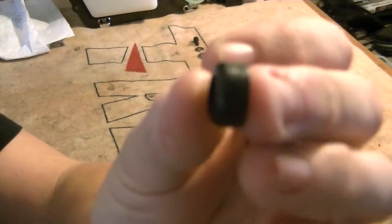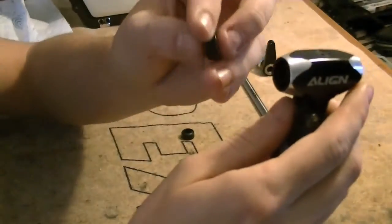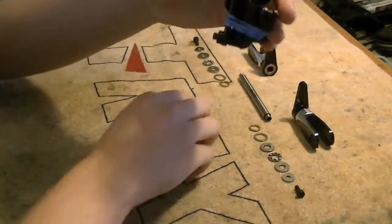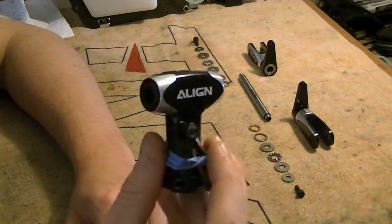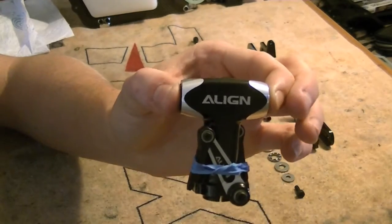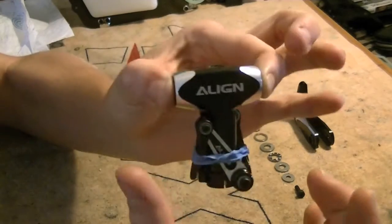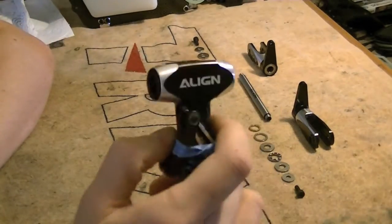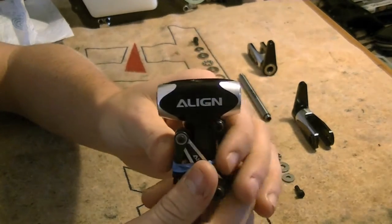Take note that one side of the dampener rubber is flat and flush, and the other is rounded and tapers out — that tapered outside must face out of the head block. Press and pressure-fit those in, make sure they sit snug. Preload refers to the fact that these dampener rubbers are made to be compressed. When we tighten the feathering shaft down from both sides, it compresses or preloads those rubbers, making the feathering shaft stiffer so you get crisper movements. Different dampener rubbers will have different preload characteristics.